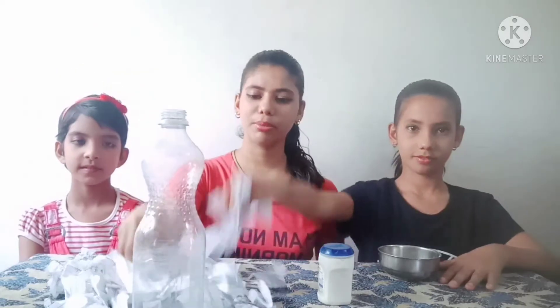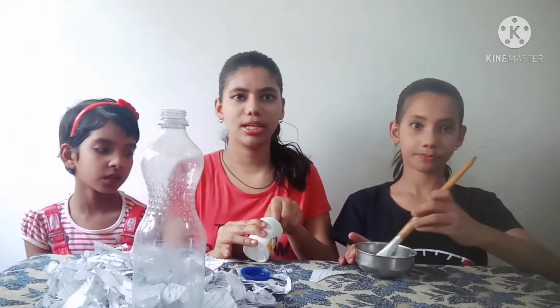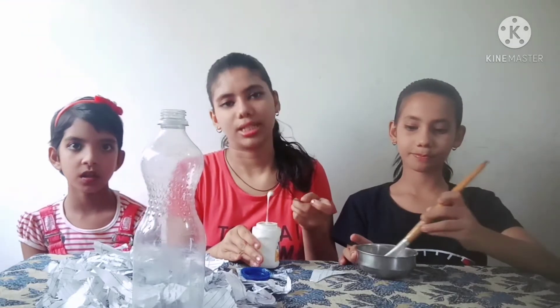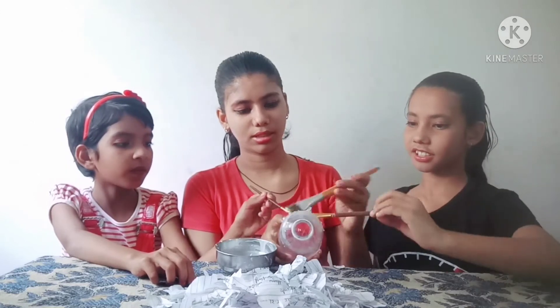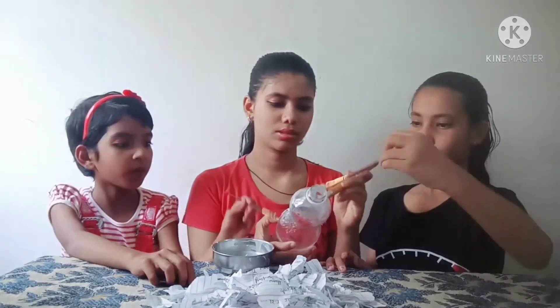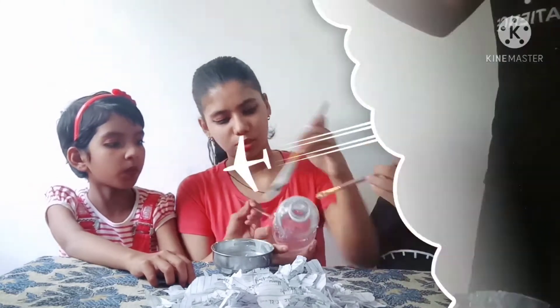First of all, we have got a bottle. We have made small pieces of paper. Now we are going to space it. We are going to use fabric and watercolors with a little bit of water and a little bit of fabric. We will mix it — this will decrease the density so the paper will be easy to work with.